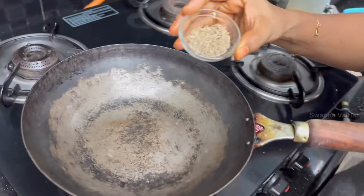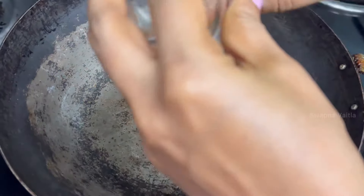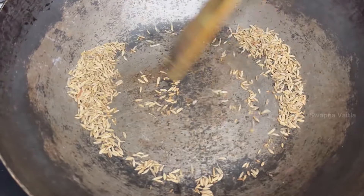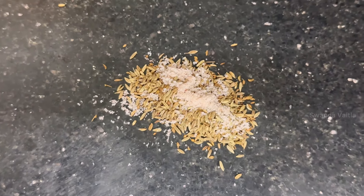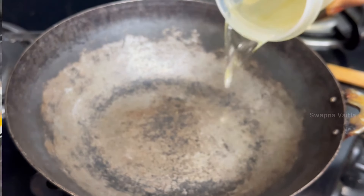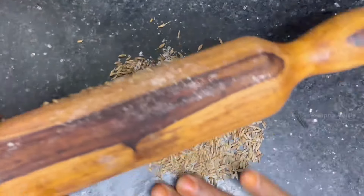In the pan, add a little spoon of Jilakara. First, we will do a dry roast. Now, let's add a little bit of salt in the pan and just crush it.